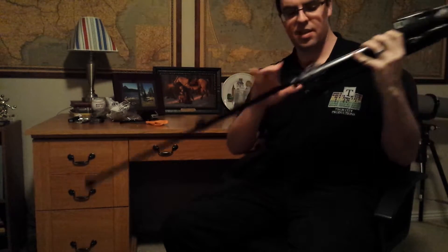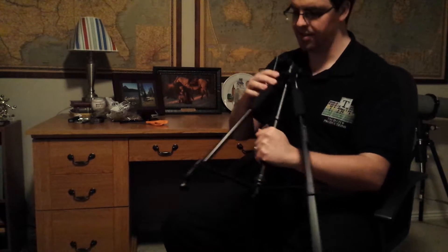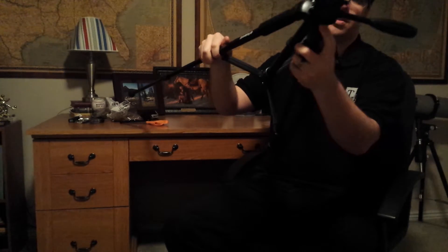It says everything you'd expect in a tripod. Telescoping legs — it clicks like that. This opens up, you could extend the other legs. You have an arm on here. I think this is the one that I had in those introduction to broadcast journalism classes all those years ago. There's the head. There's the level right there, so I can get some level shots.